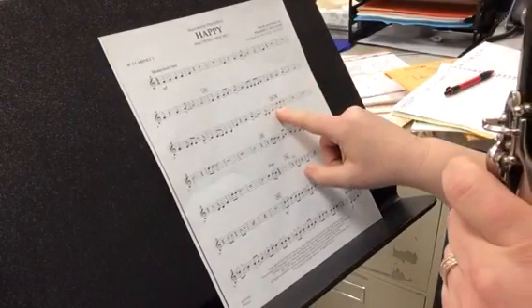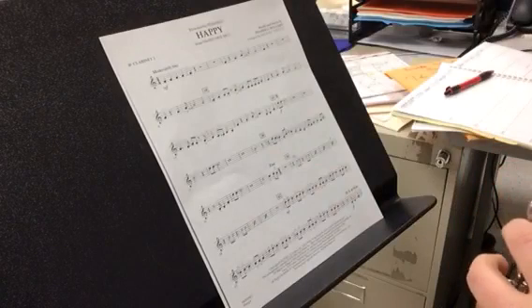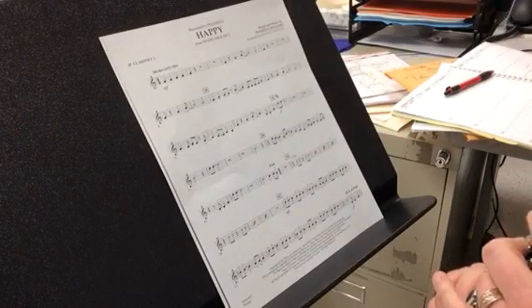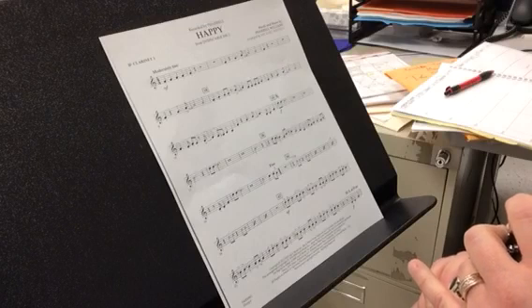Now we're going to do eighteen to twenty-six. One, two, ready, and. One, two, ready, go.